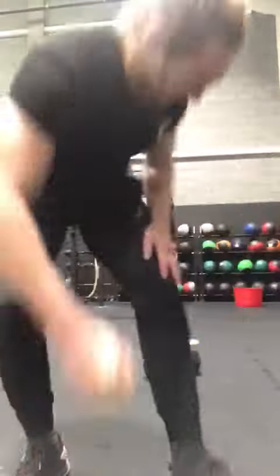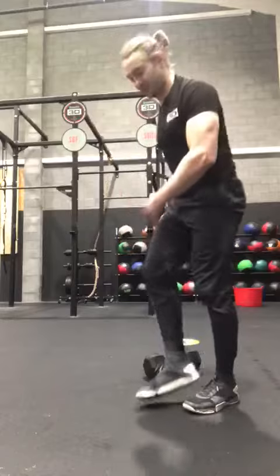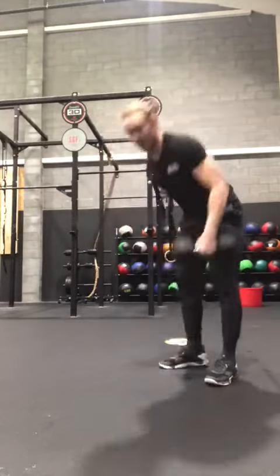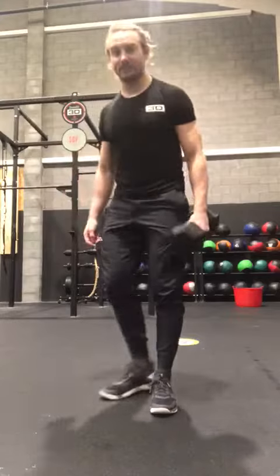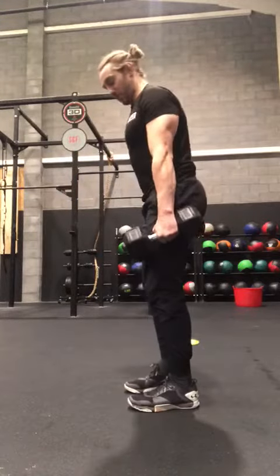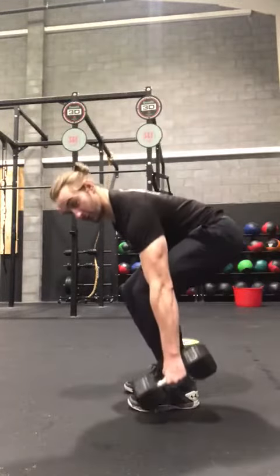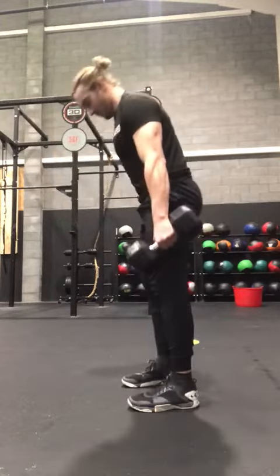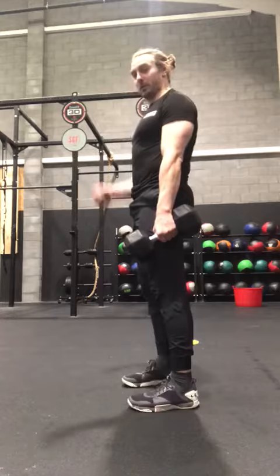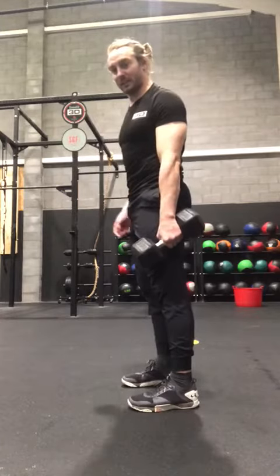Dumbbell deadlifts — we're going to suitcase this deadlift. The dumbbell is going to be on the outside of your legs, so you want a nice narrow stance, long straight arms, push the bum back, touch the floor on the ground. Stand up to the top — shoulders, hips, knees in line.